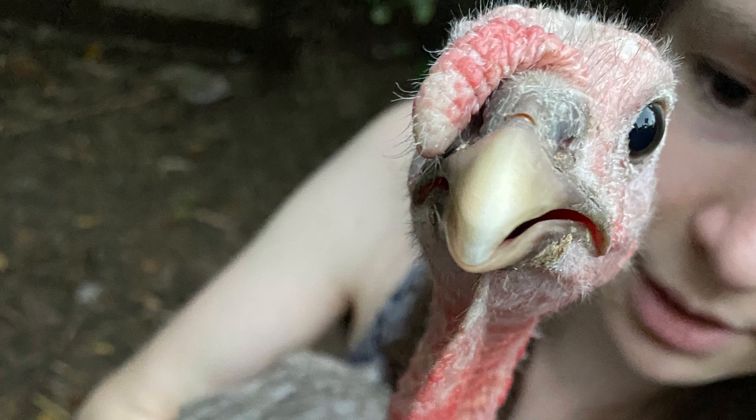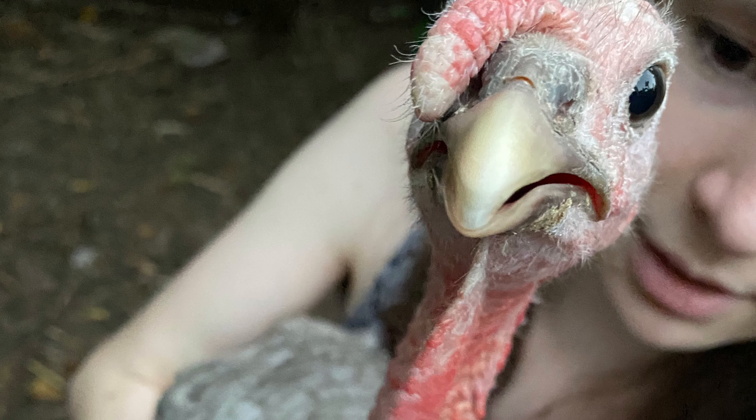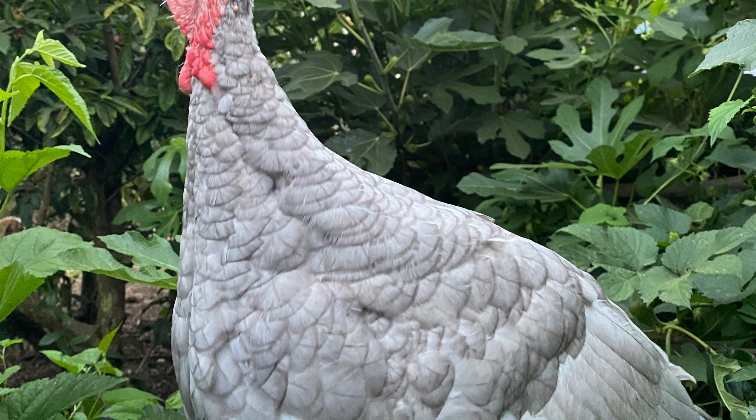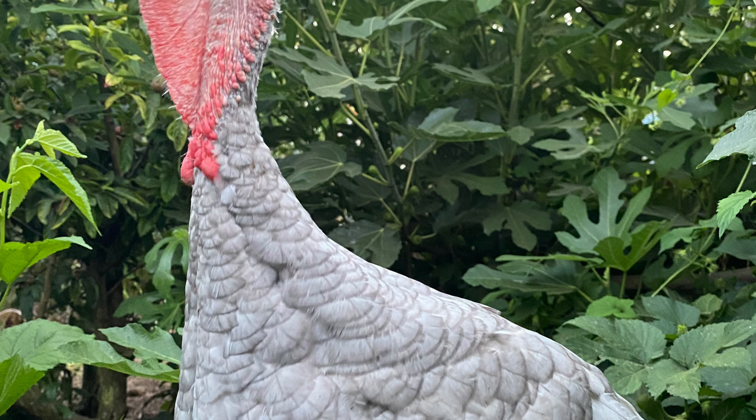Good morning, this is Angela with Park Rose Permaculture. I had gotten several requests to update y'all on how our turkey raising experiment is going here in our permaculture garden. So let's take a look at how things are going for us and our flock right now.